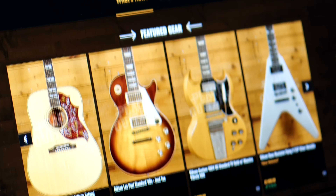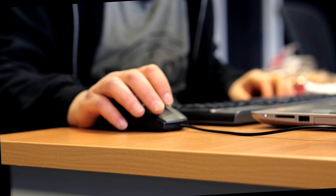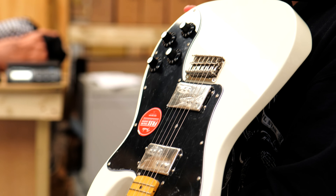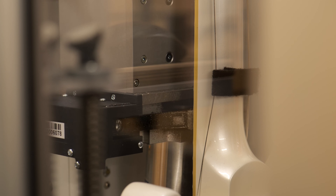You can find full pricing information and purchasing options including finance and Klarna, as well as the many other benefits to buying from us, including receiving in-depth one-on-one advice from our sales team, having your purchase extensively QC'd by our warehouse team, and the option to have your new guitar professionally set up on a PLEC machine.